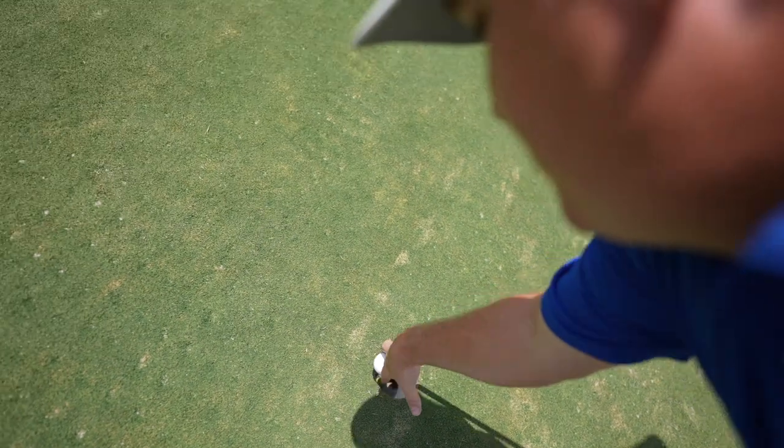Tapping in for bogey to start — not exactly the start I was hoping for. We're going to have to hit some greens here in order to score because we've got these aerated greens today. They were aerated only about a week and a half to two weeks ago, so they're pretty bumpy. We're going to have to hit them tight.